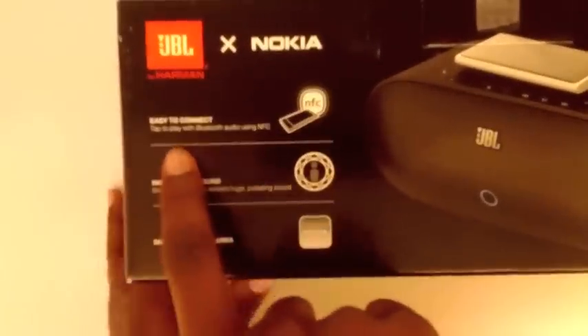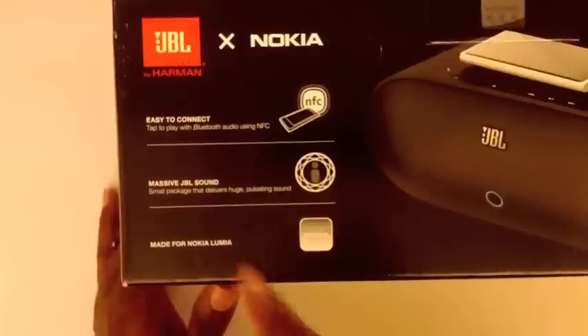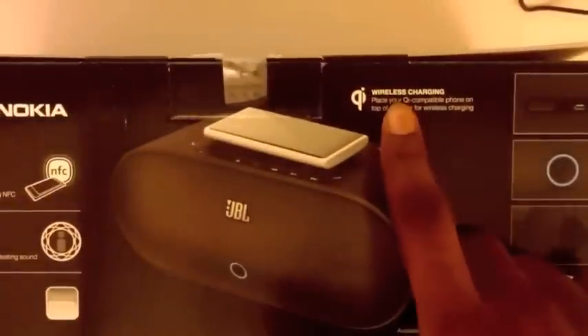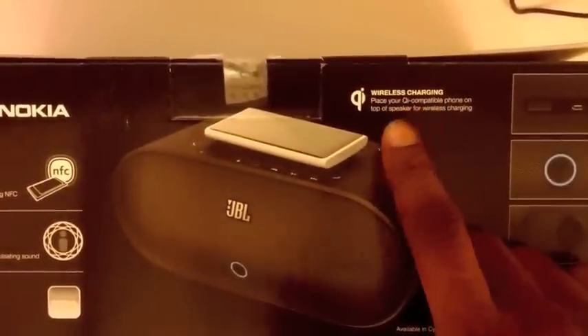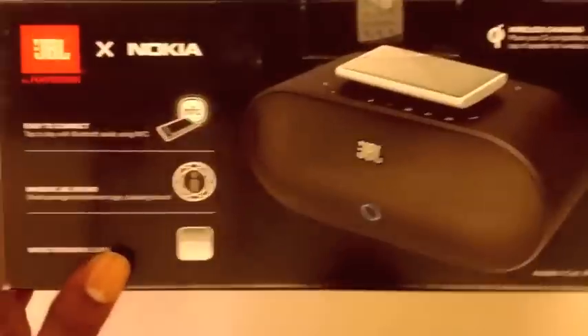Turn it around so you guys can see some of the functionality. Easy to connect, tap to play with Bluetooth audio using NFC, massive JBL sound — Lumia, Nokia, Lumia. It also says where you can place your Qi compatible phone on top of the speaker for wireless charging. Available in white, cyan and black — my wife got me the black for Christmas.